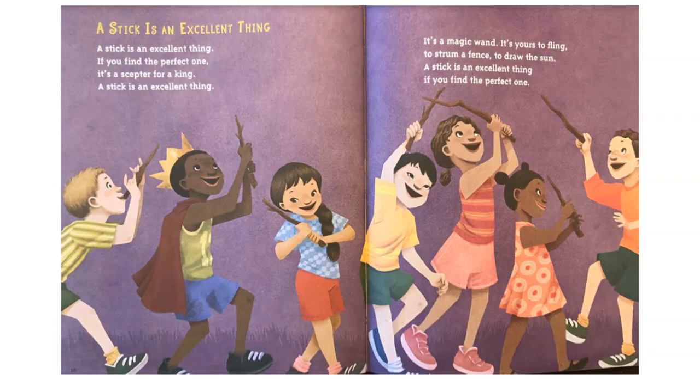A stick is an excellent thing, if you find the perfect one. It's a scepter for a king. A stick is an excellent thing. It's a magic wand. It's yours to fling, to strum a fence, to draw the sun. A stick is an excellent thing, if you find the perfect one.